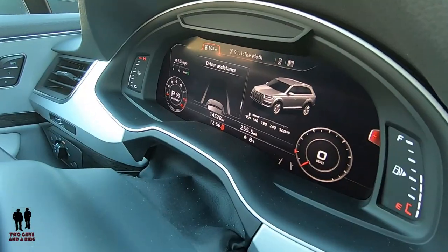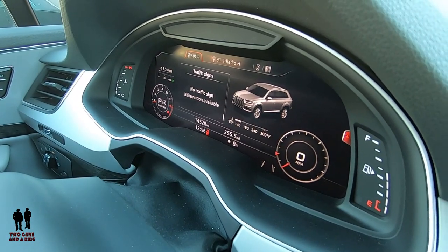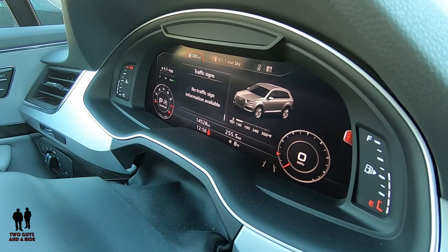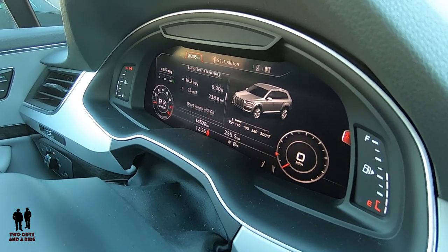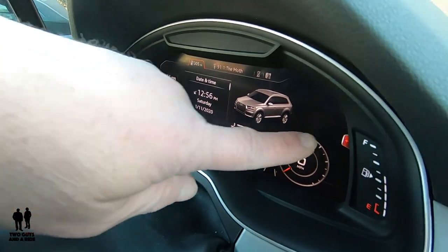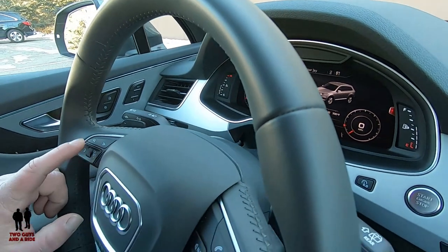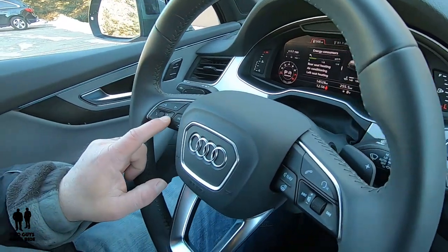Scrolling down, this is where it will read traffic signs to you, like speed limit signs. And that's the end of that section. Since you can see there's a tab over here, I'm going to press the right button to see what else we get.